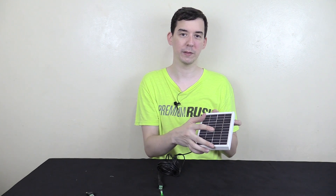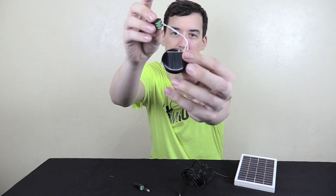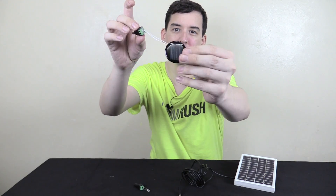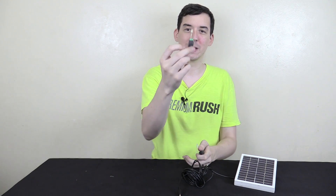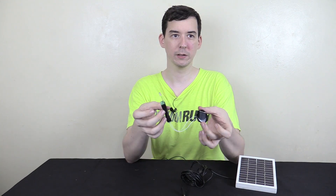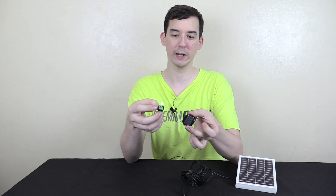Now this solar panel wouldn't be very good for that because there are so many different cells that have to be lit up to get the voltage required for this LED. So what we're going to use instead is this tiny little solar panel here — I'm not sure where it's from, but it's just a very small solar panel. I put this little connector on so we can connect our LED, and sure enough, this little solar panel when faced towards the light also lights up the green LED.